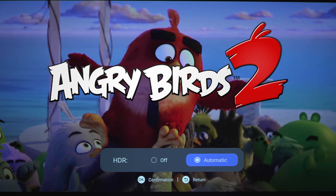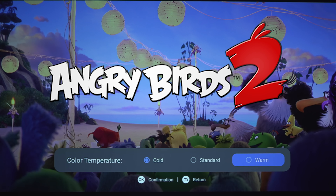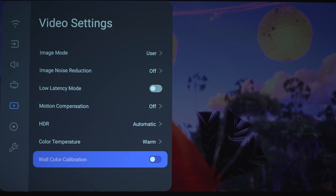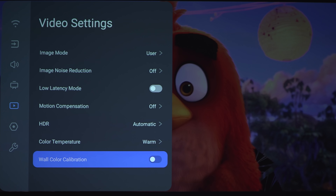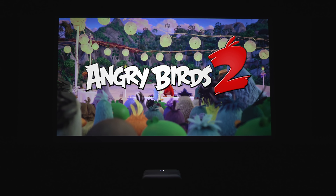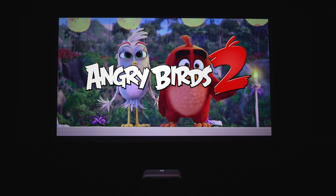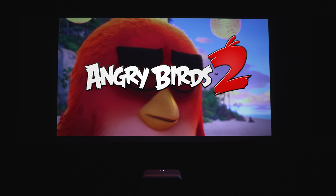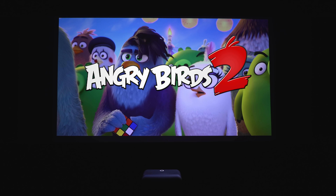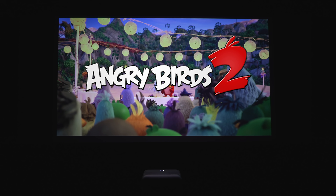Now keep in mind this is a 1080p projector, but it does accept 4K UHD HDR, and as you can see it throws out a very fairly bright, punchy image. The black levels are very contrasty, there's good shadow detail, and the highlight detail in the clouds is very nice. You can see the Angry Birds' fur is very sharp — it's not perfectly 4K crisp, and if you're sitting close enough you can kind of see the pixel structure. But for a 1080p projector at this price point, it does look very good.